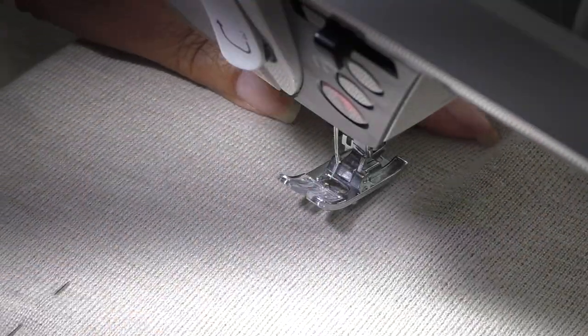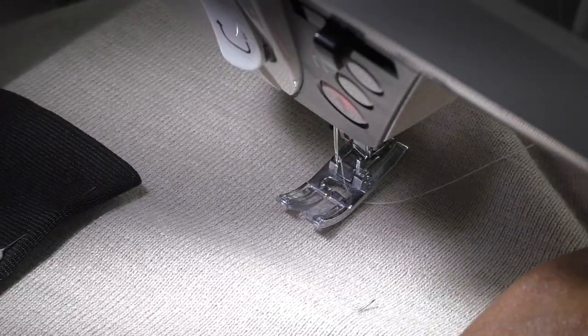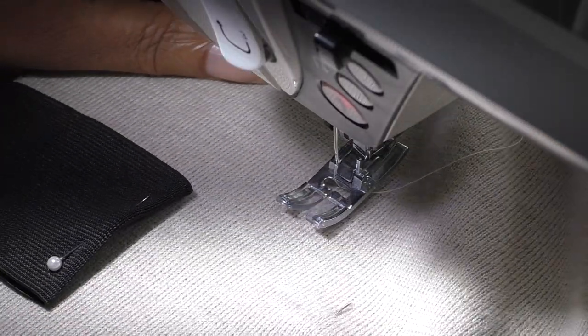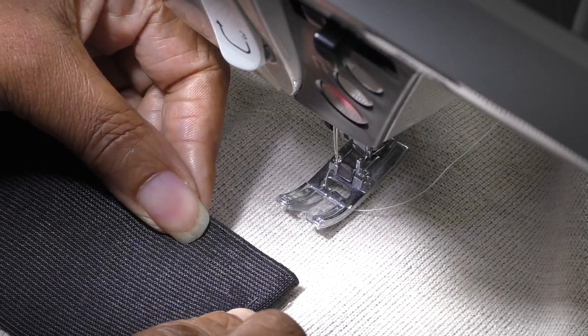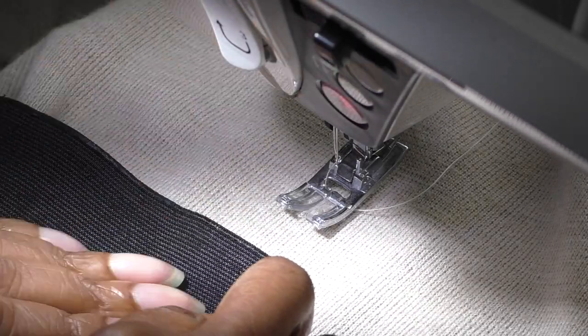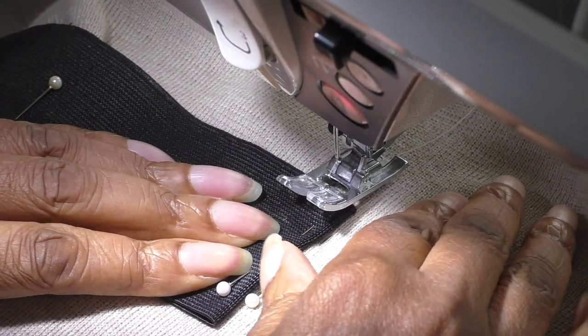I'm working on the wrong side. I've got my pins as my markers and I'm going to place my elastic to that marker, then place it on the foot and sew.